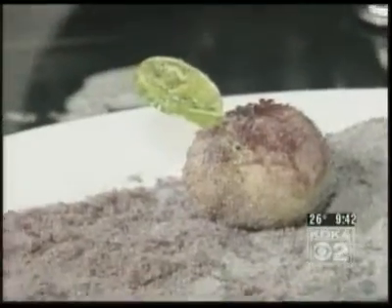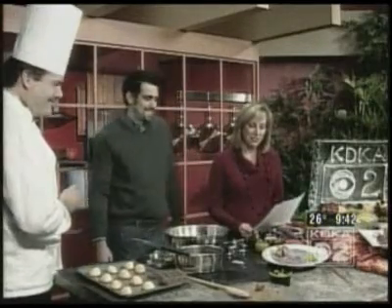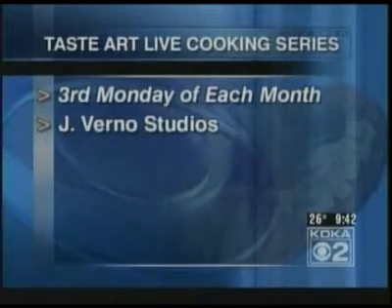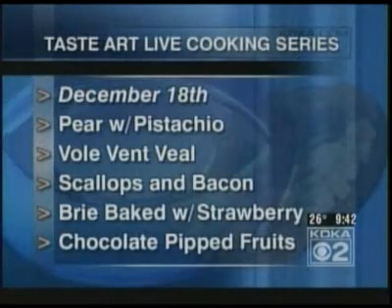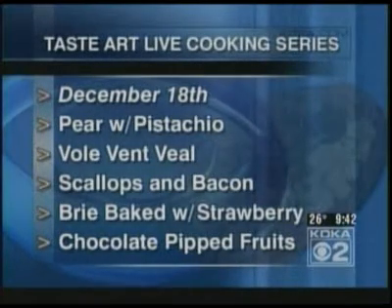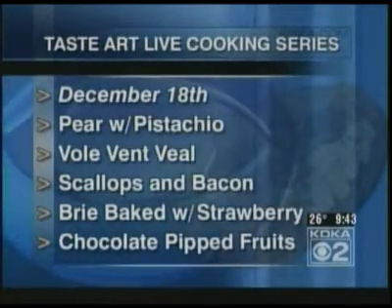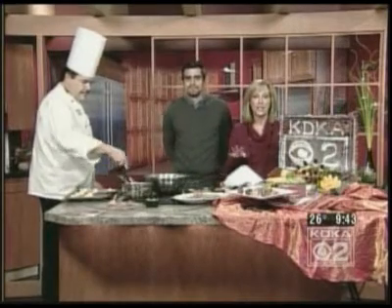We are out of time. Yes We Cater hosts their cooking series every third Monday on the South Side at Jay Verno Studios. The menu for their next class on December 18th includes Asiago baskets, pear with pistachio, scallops and bacon, and chocolate piped fruits. To make your reservation, call 412-373-9322. Chef Henry and John, thanks so much. Happy holidays. Still to come, we're going to help you determine what's in and what's out on the toy aisle this season.